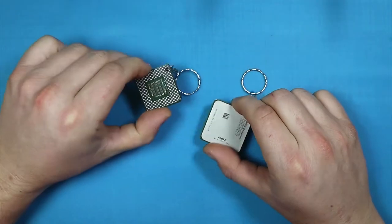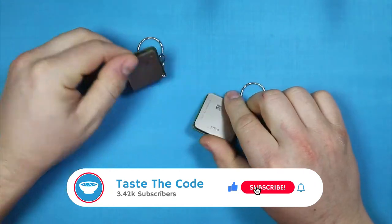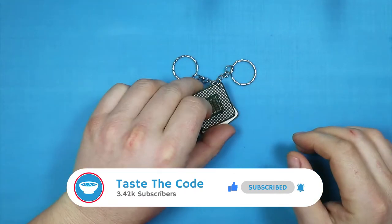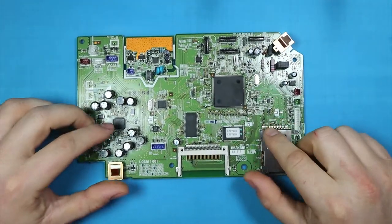Hi everyone and welcome back to yet another video. Following last week's video where I made these two keyrings out of old CPUs, my plan for today is to expand on that and start building some keyrings out of PCBs like this one.